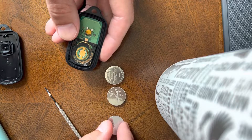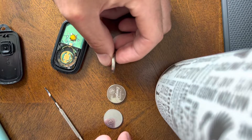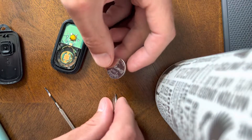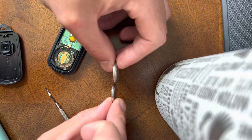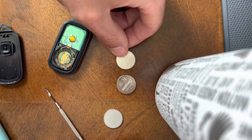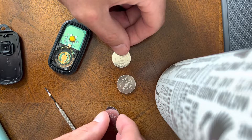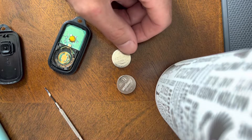Just to give you an example: this is a 2032, this is a 2025, and you can see there are varying thicknesses of these batteries. This one is again a 2016, and it's very thin — kind of wafer thin.